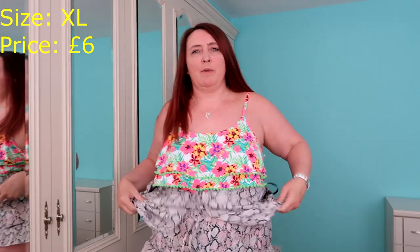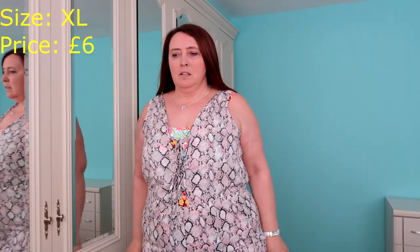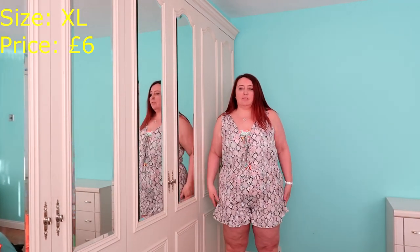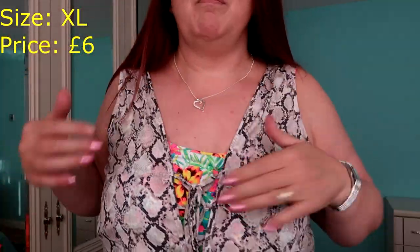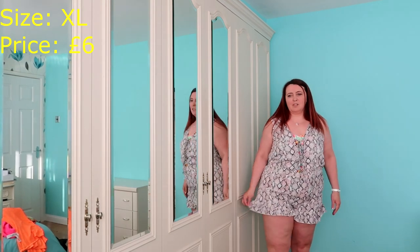The waist is elasticated. I'm quite surprised that went over my bum. I quite like this. The only thing I would say is it's just a little bit tight here — I think it would probably ride up. The legs don't feel great. But that's nice, I like that. I like the back as well. Again, I think it would be something you would put on over your swimsuit. I like the way it's laced up here. It's got an elasticated waist as well. The only thing I'm not keen on is I think it would be too tight around the legs — I can feel a bit of chafing going on.